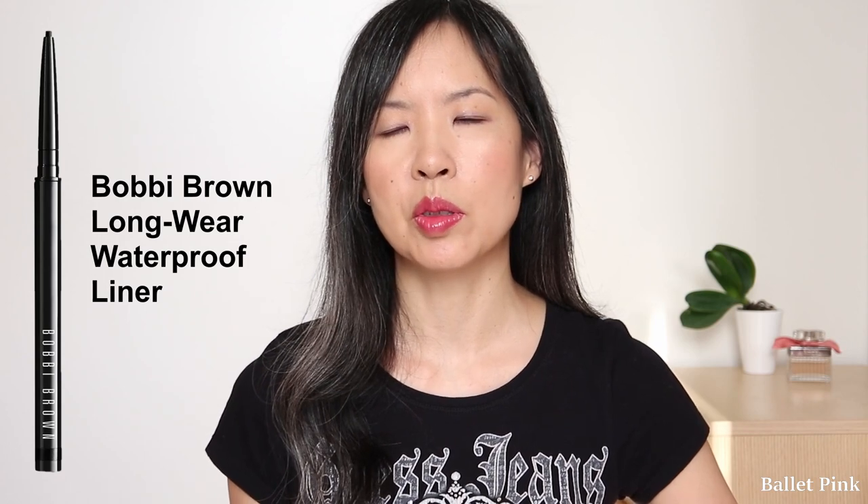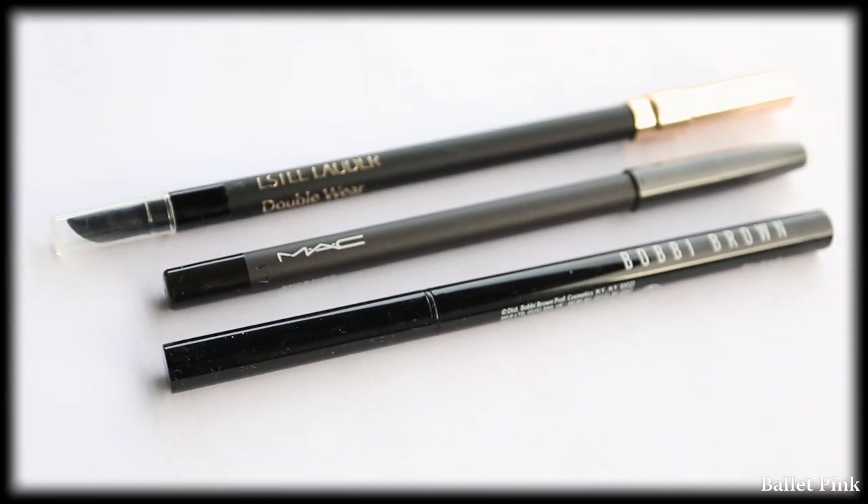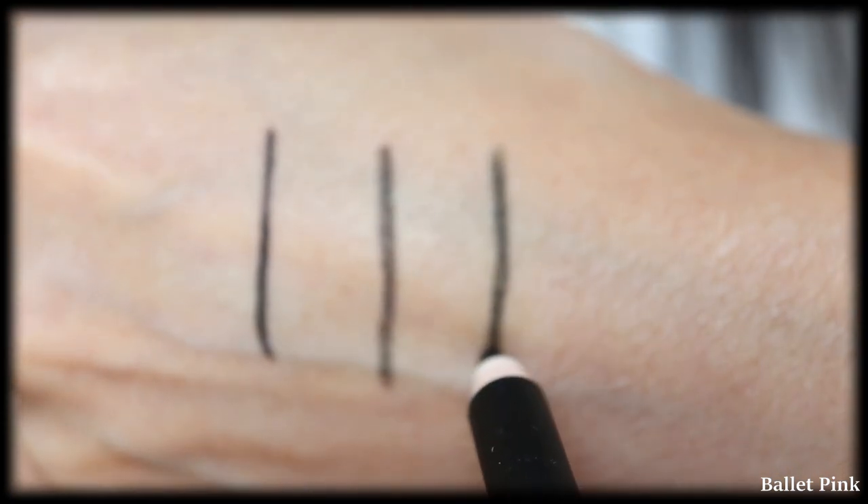Then I did an oil test. Unfortunately, I don't have the Bobbi Brown one from my last video which was the winner, but I still had the Estée Lauder Stay in Place Eye Pencil — they told me to just keep it and refunded me. Although it was one of the two that was not really oil resistant and actually contained oil itself, I thought it would at least give me some reference. So I first showed you the oil test from my last video: Bobbi Brown was first, then MAC, and third was this Estée Lauder one, where Bobbi Brown was the clear winner.